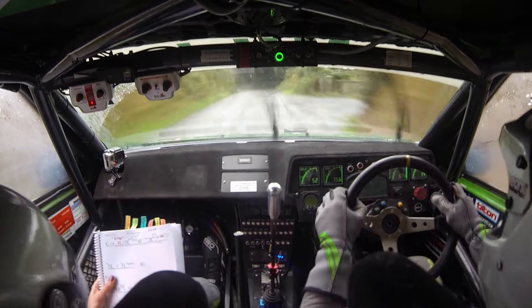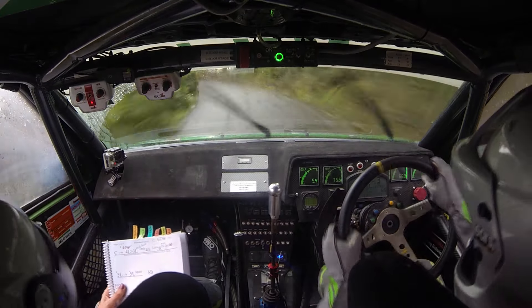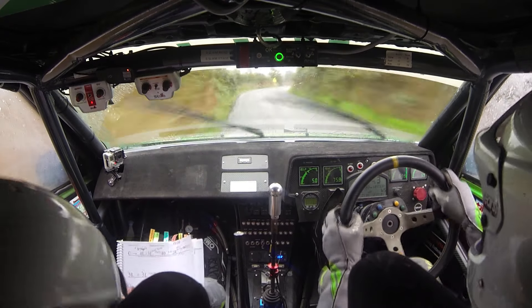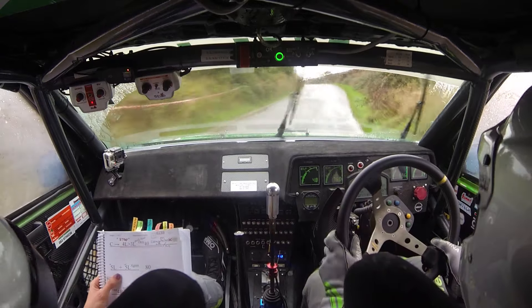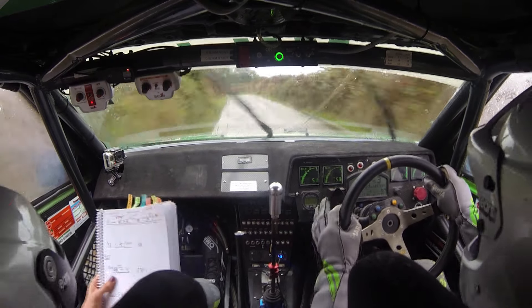Long, only 40. Late two right plus. Pass the junction. Over mud, coming up. Late two right plus, don't cut, don't cut. Mud. Flat five left, and flat five left again. It's just mud. 80.